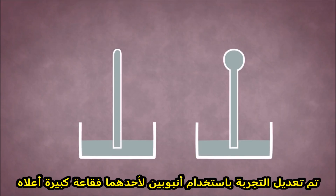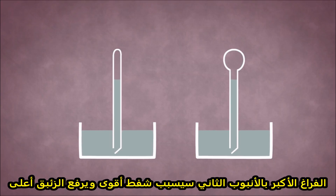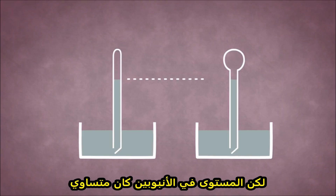A variation on the experiment used two tubes, with one having a large bubble at the top. If Galileo's interpretation had been correct, the bigger vacuum in the second tube should have exerted more suction and lifted the mercury higher, but the level in both tubes was the same.